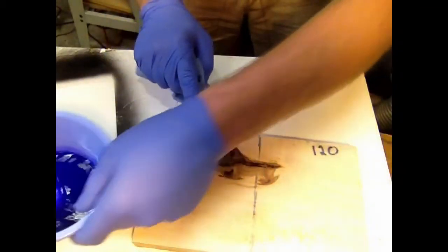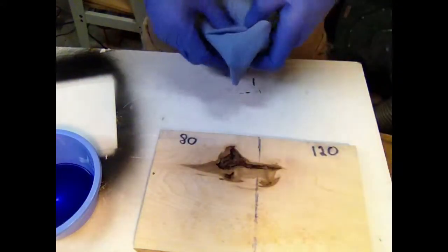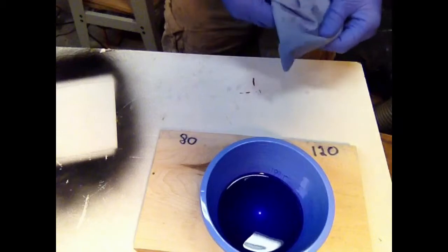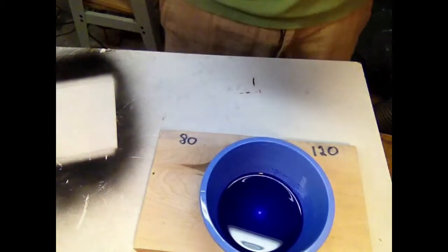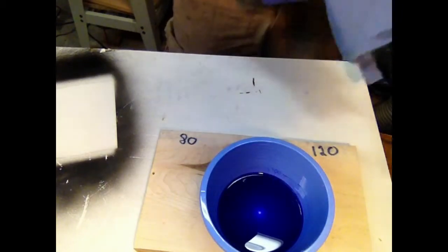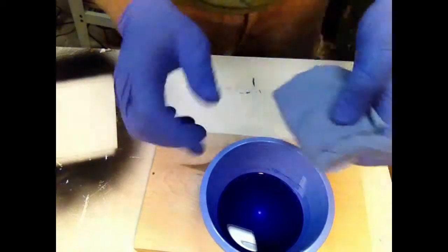So this is what I have. This side is sanded to 80, this is 120. I've cleaned the board with denatured alcohol and got all the dust off of it. I've mixed this up per the manufacturer's recommendations. This is the first time I've ever done this, so this is kind of exciting. I think it'll be kind of neat — let's see what happens.